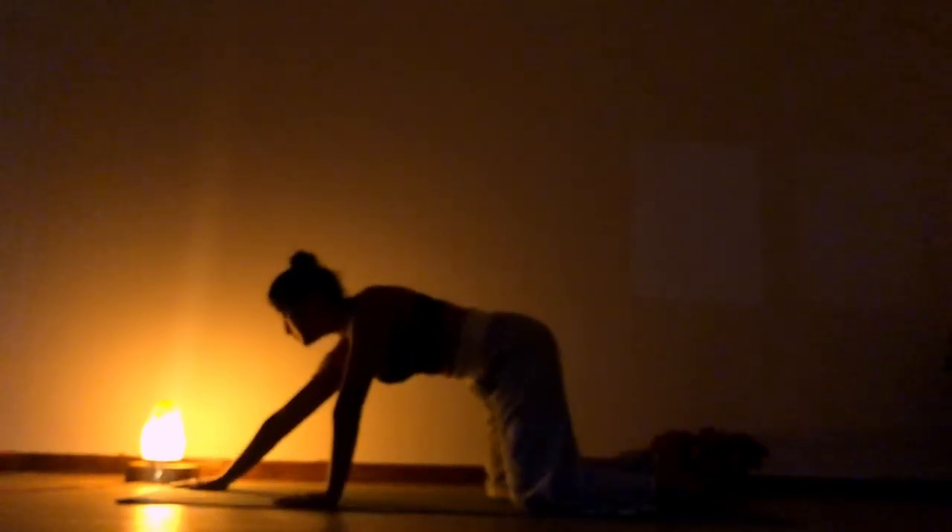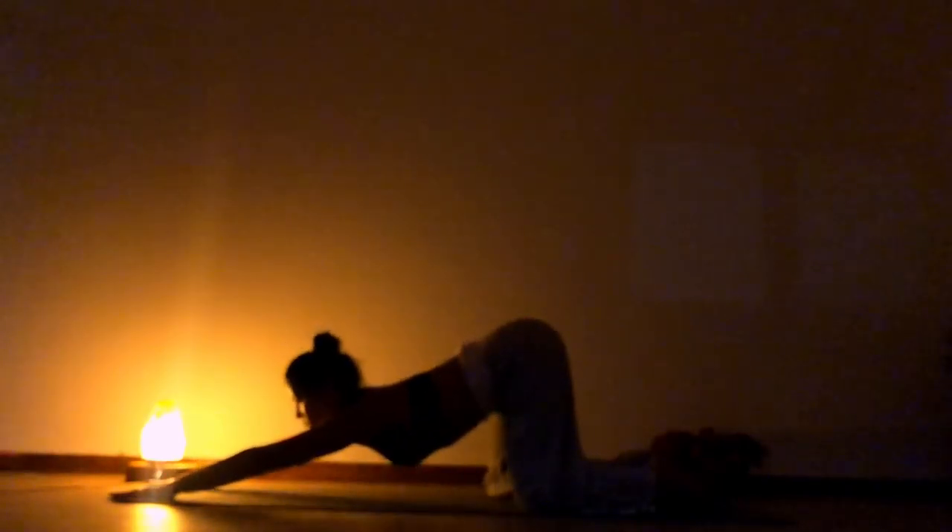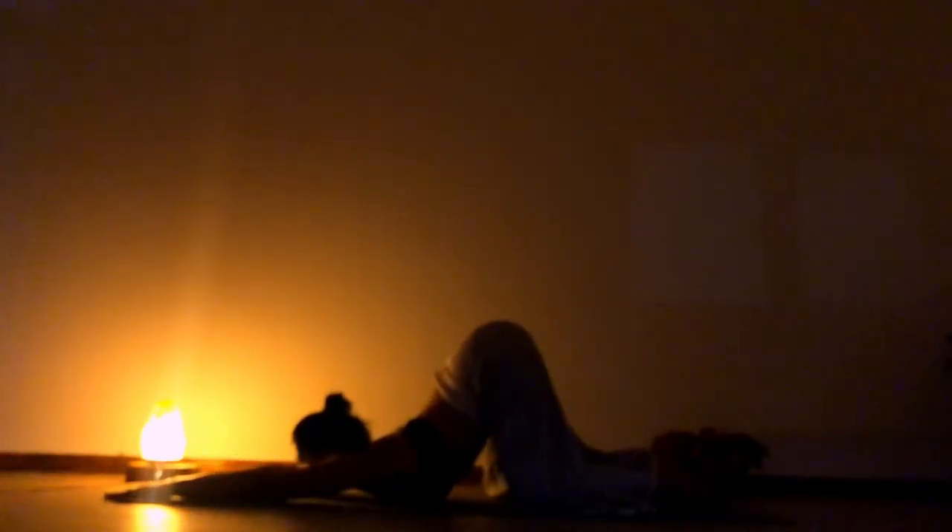From here, let's make one big circle. And from the other side. Slowly extend your arm. Drop your chest on the floor. Let's go to puppy pose. Let's be here for a moment. Keep breathing. Chin on the floor.